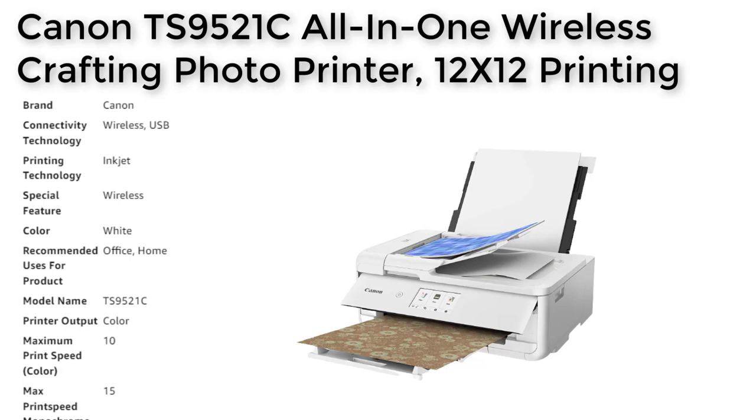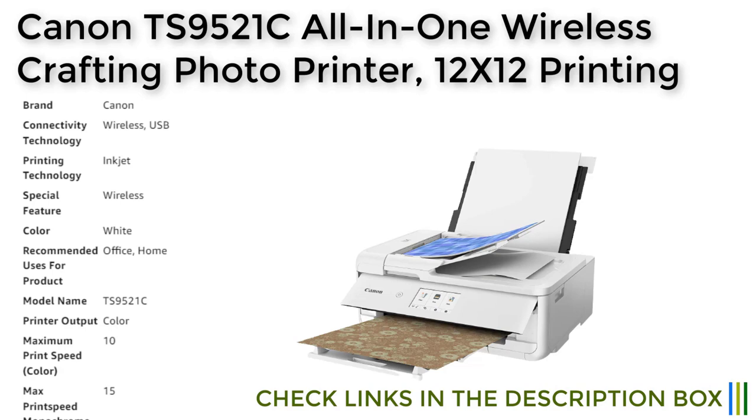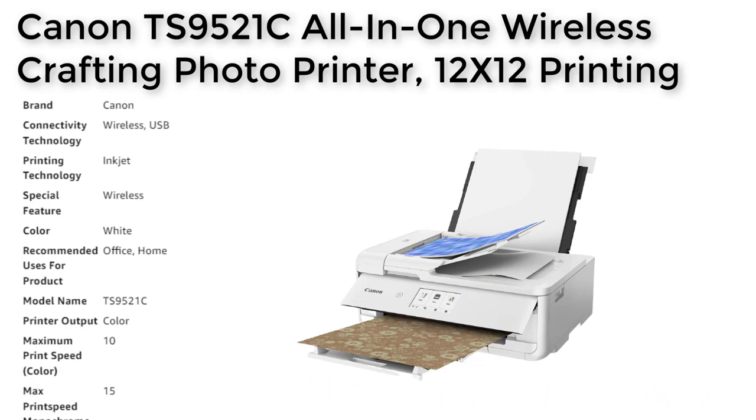Its oversized scanning capabilities, 12 by 12 paper support, and automatic document feeder make it perfect for handling large-scale projects and multi-page documents. Additionally, this printer is compatible with Alexa, allowing users to print a variety of documents with ease and convenience. Overall, the Canon TS9521C is an excellent choice for anyone looking for a reliable and versatile printing solution.